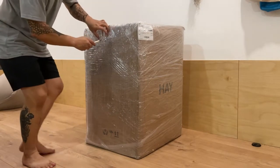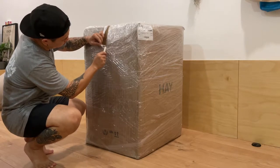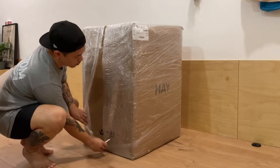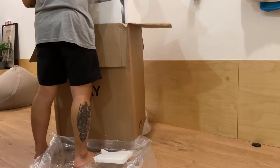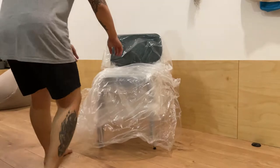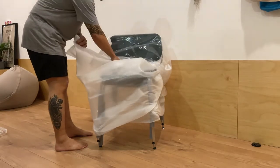A little bit of background about this purchase. We have been eyeing this chair for some time now because of its minimalistic design, and we think it matches very well with our new place. We ordered the chairs back in October 2021 and have waited close to 6 months for it to arrive, due to the production time and delivery all the way from Denmark.